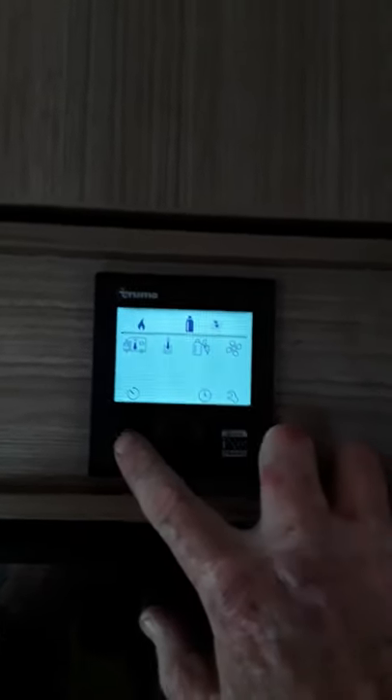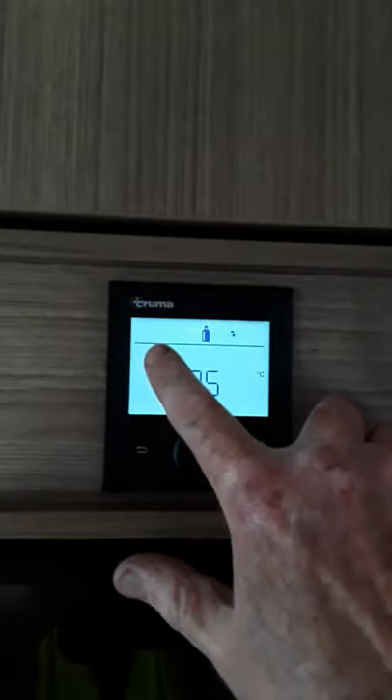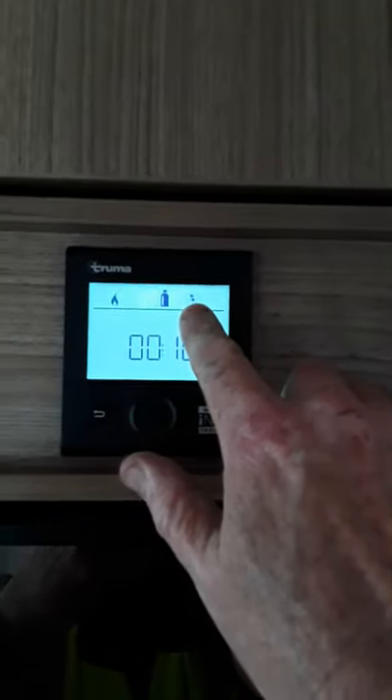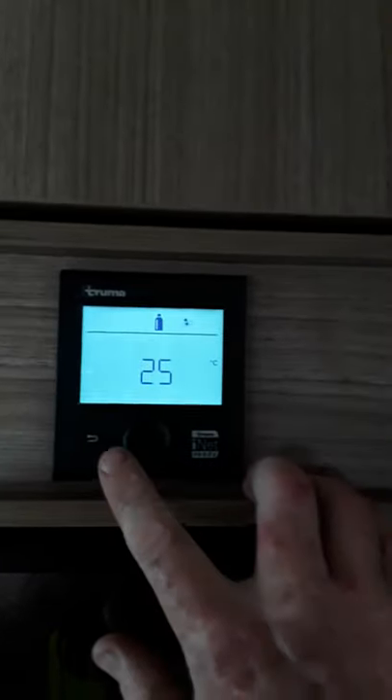If we press return now at this stage, we can see what we've after setting. We're heating the van and you see the little flame flashing there — so that means you're heating the van on gas and the fan's on eco. So whatever is left on this top screen is what you've actually set.